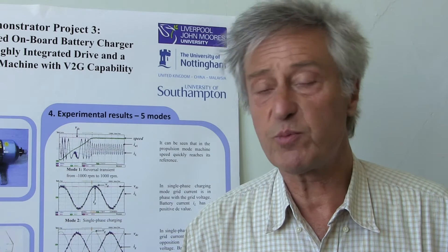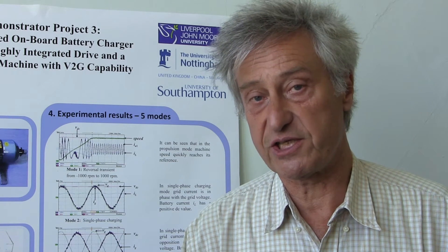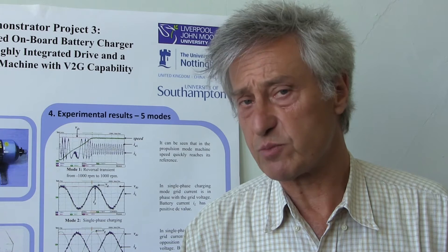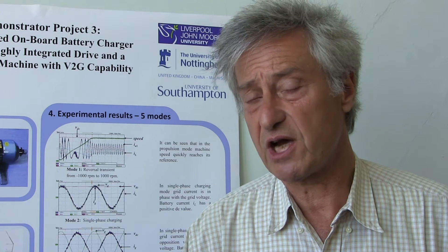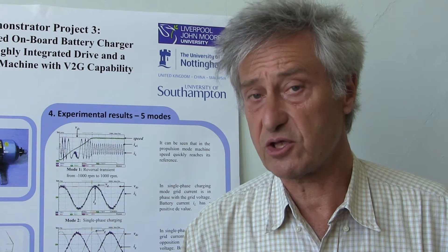In the ideal case we would prefer to be able to reuse the components that already exist in an electric vehicle in the process of battery charging. But with three-phase machines, which are customarily used in electric vehicles, this is not possible since passing three-phase current through a three-phase motor will always cause a rotating field and thus torque.